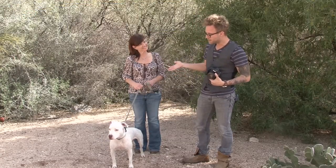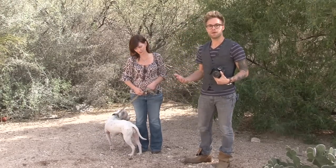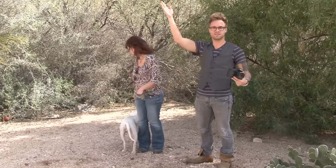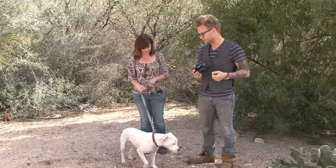For example, Allison here is responsible for handling Stella — keeping her on a lead, keeping her calm, and making sure she's not jumping around or running off across the park. So it's a safety thing. She wants to keep Stella safe, and it allows me to just focus on taking the picture.